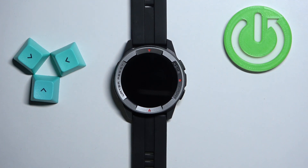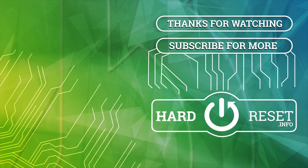And that's how you change the screen time duration on this watch. Thank you for watching. If you found this video helpful, please consider subscribing to our channel and leaving a like on the video.